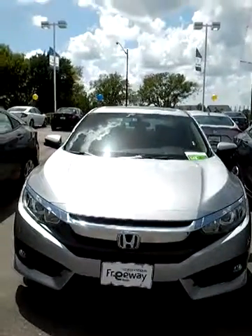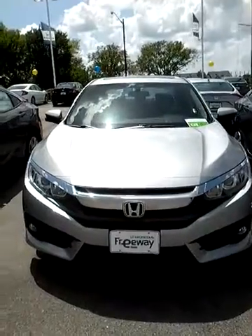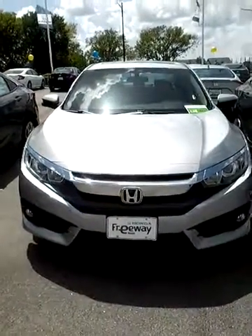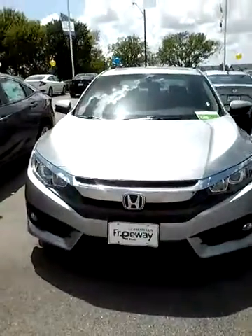This is Annie at Freeway Honda, and I wanted to thank you so much for your inquiry about the 2016 Honda Accord EX Edition. This is the silver one that we have, and I'm going to show you a quick video of what it looks like from the outside to the inside.